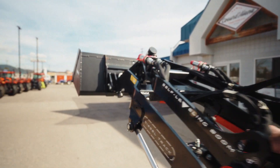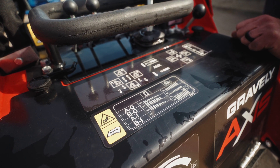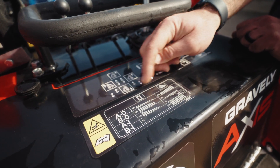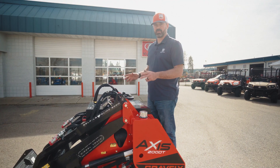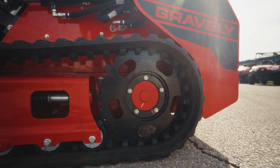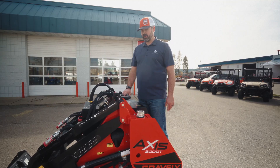One of the really key components to the Gravely that I've noticed over a lot of other brands is that I have eight different options as to how I want to operate this machine — coming from maximum speed on the tracks to very slow speed and maximum lift capacity. I can just switch the knobs up front here to determine what I'm looking for.